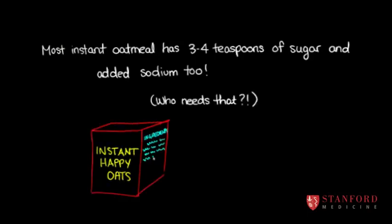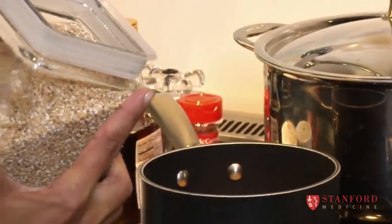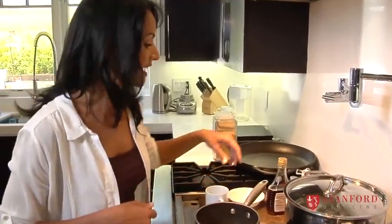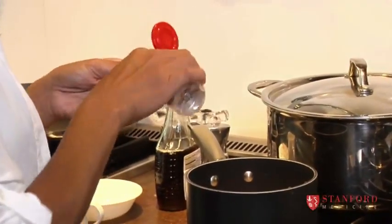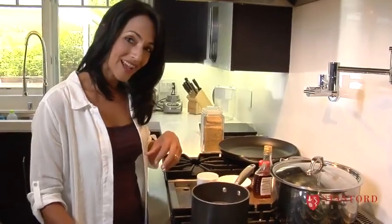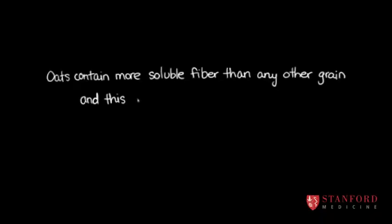These are steel cut oats, but you don't have to use steel cut oats — I like these because they're kind of chewy. Use one cup of oats to two cups of water. It doesn't have to be exact; you can always add a bit more milk or water if it gets too thick. I like to add a cinnamon stick because it makes it taste nice and cinnamon-y. Put your stove on about medium until it boils, then turn it down to low. Oatmeal is very rich in soluble fiber — very good for their digestive tract.